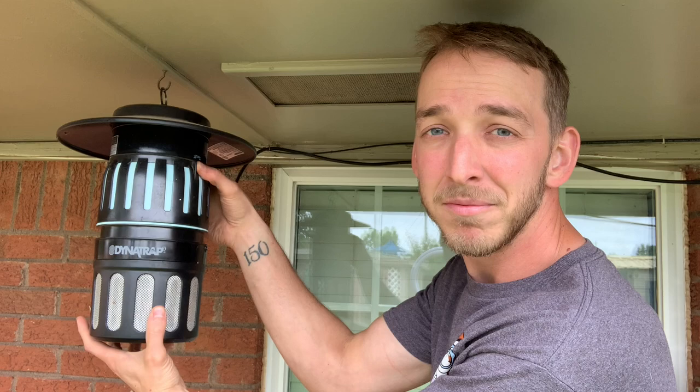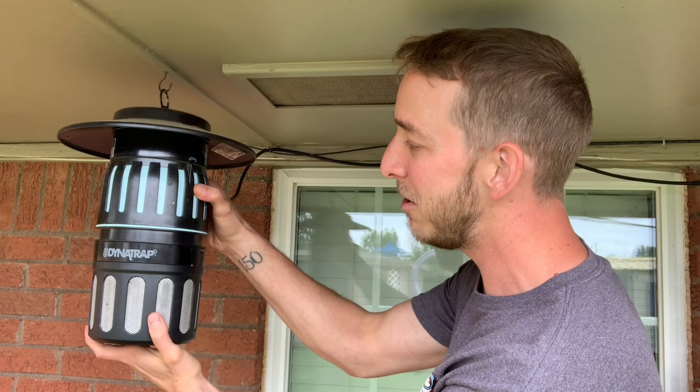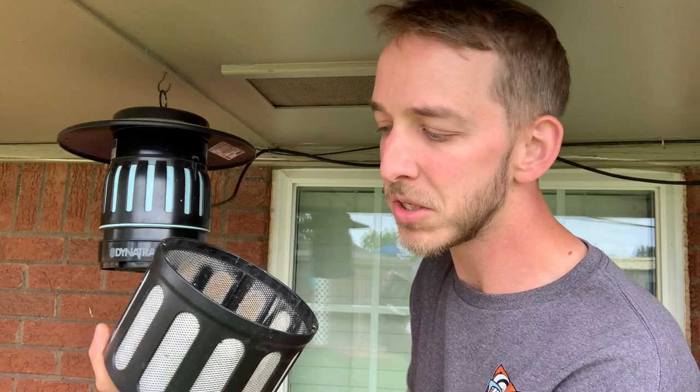My least favorite thing is just having to clean it, but that's how it works. You just turn it off and twist that top part here. I usually just leave it running while I clean it, but to clean it, you just twist this bottom compartment and it pops off. It's empty because I just emptied it.